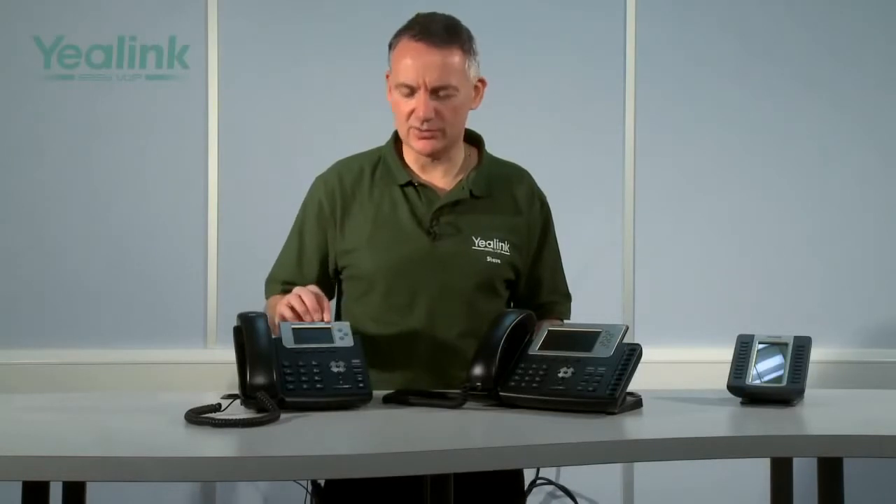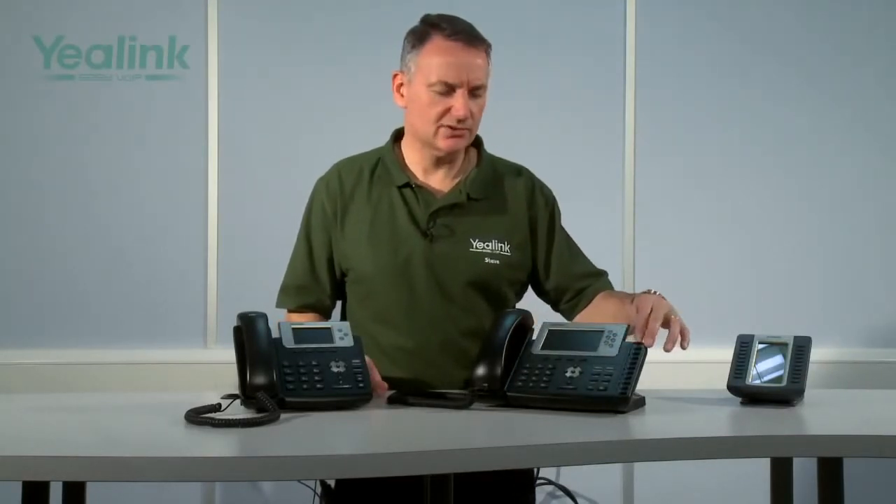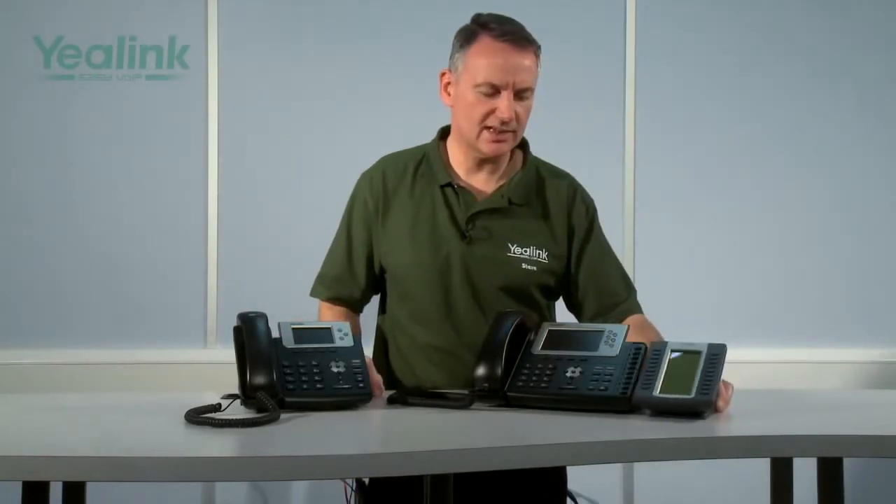The key differences between the two devices, apart from the physical size, are the display. The T32G has a 3-inch 256K color TFT LCD display, whereas the T38G has a 4.3-inch 16.7 million color TFT LCD display. The T32G supports three VoIP accounts and has three line keys, while the T38G supports six VoIP accounts and has six line keys. The T38G also has an additional 10 programmable key strip, and the option to connect up to six expansion panels, each offering 38 additional feature keys.